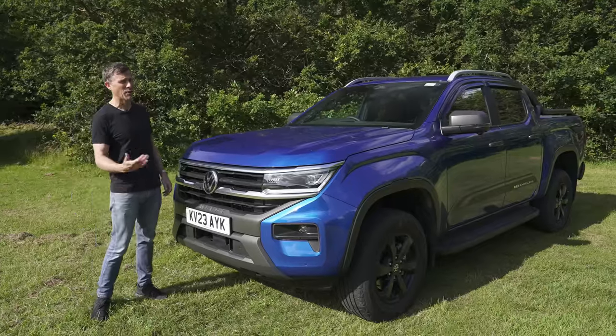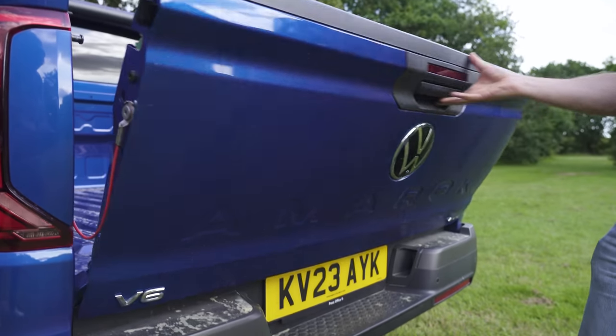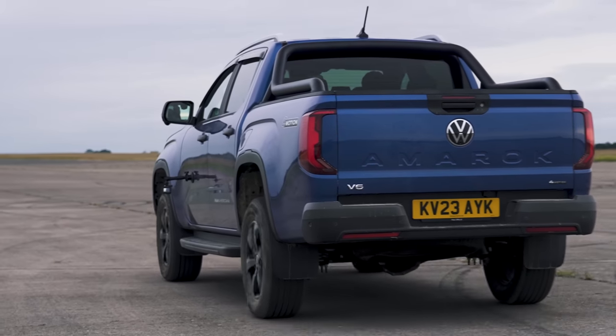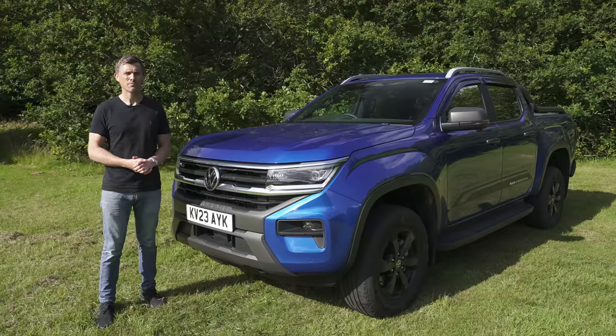In this video I'm going to tell you everything you need to know about this pickup — talking around the exterior, show the inside, see how practical it is, take it for a drive and of course I'm going to launch it to see how quick it is from 0 to 60 miles an hour. I'm Matt Watson and you're watching CarWow.